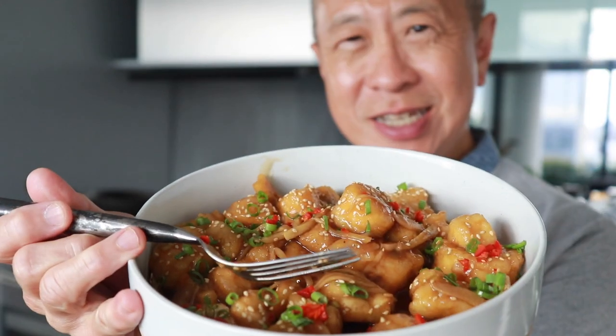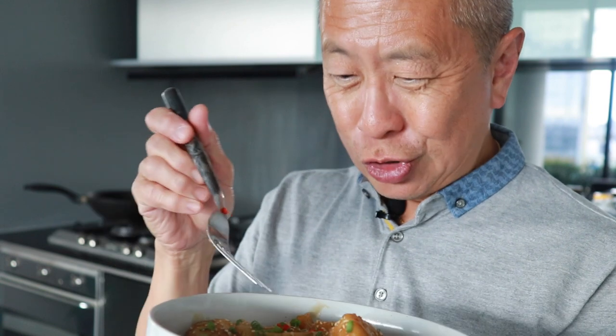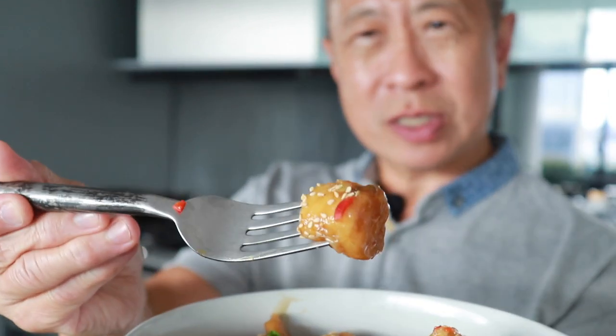I'm not sure if you can actually see it, but it's not swimming with the sauce like what you get at a sweet and sour dish at a restaurant. It's just nicely glazed with the sauce. So let's see how it tastes.